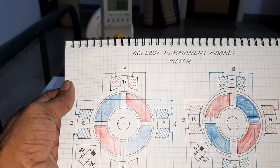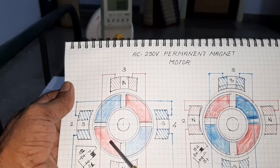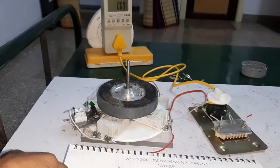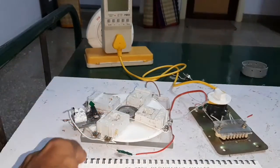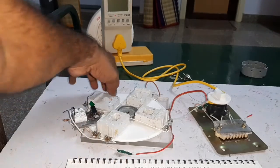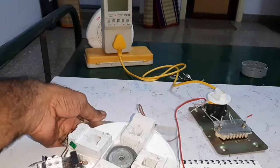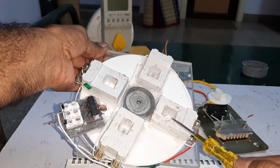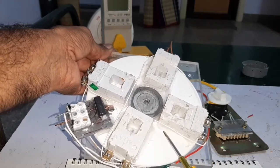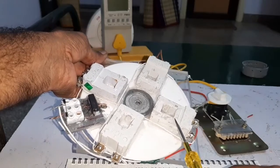S1 is used to sense the North Pole and S2 is used to sense the South Pole. Here, this is the 4 stator coil. The stator coils are taken from the air brake conductor — a 230 volt air brake conductor.